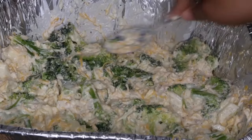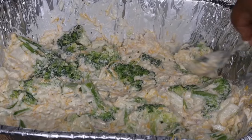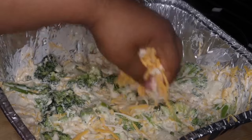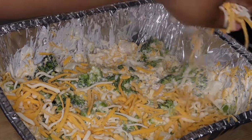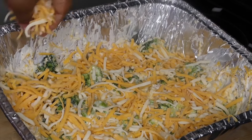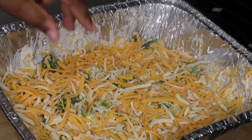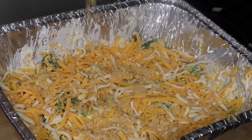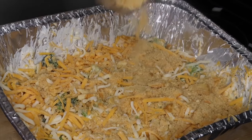Then I'm going to take the back of my spoon just to smooth it out so it's even. Now I'm going in with a blend of two different cheeses — Monterey Jack cheese and cheddar cheese — and I'm going to be layering this. I add one layer of cheese, then one layer of Ritz crackers, then another layer of cheese, and then another layer of Ritz crackers. I put my crackers in the blender — if you don't have a blender, you can always do it the old school way with a Ziploc bag and just crush it up, but the blender will definitely save you some time.